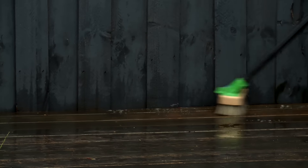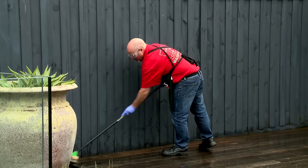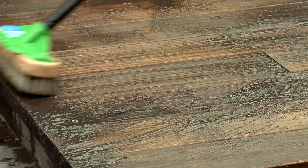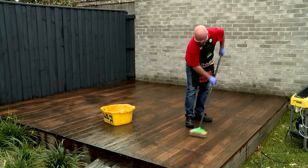This broom is basically a scrubbing brush on a stick and it's designed specifically for doing decks. It's important to make sure that you don't get cleaner all over your plants. You can see it's already starting to make a difference. Leave this on for 10 to 20 minutes and then wash it off with the pressure washer.